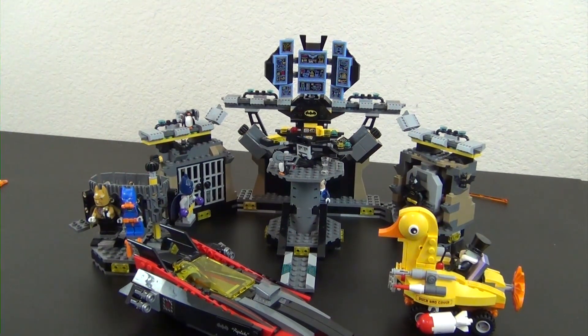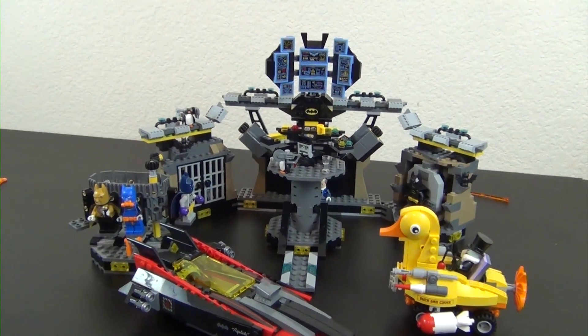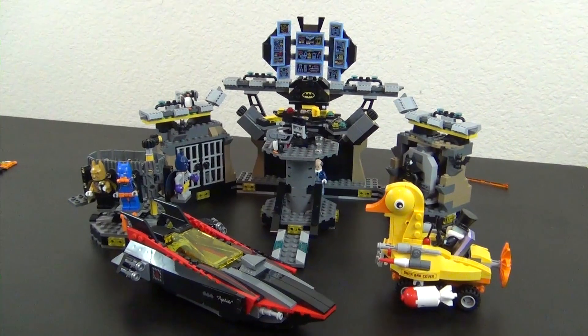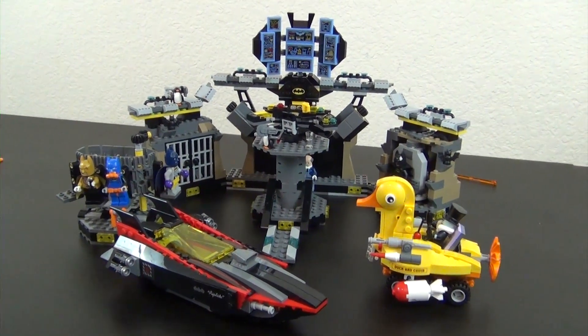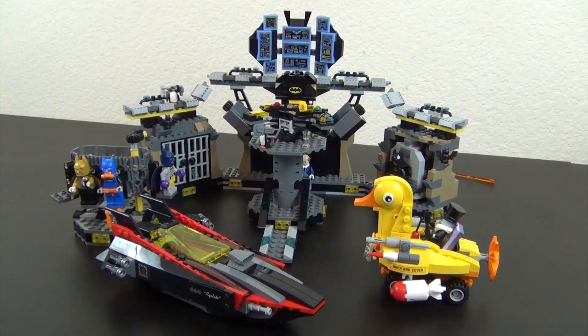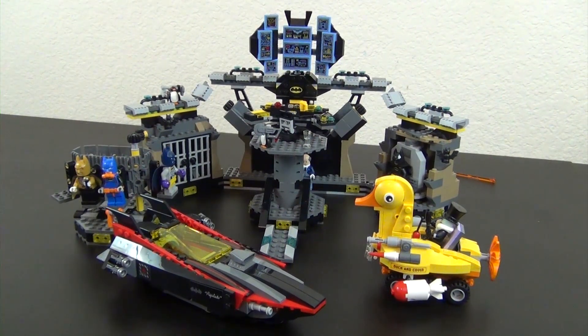So there you go — that is the Batcave Break-In set. Tell me your thoughts in the comments below. In my opinion, it's probably not the best of the LEGO Batman Movie sets. The other two I've built — the Lowrider and the Batmobile — are in my opinion a little bit better than this one. Curious to hear what you think. See you in the next video.